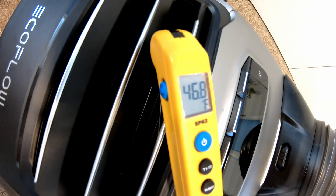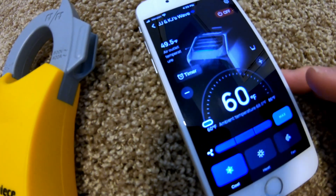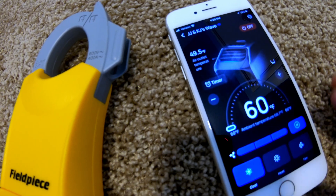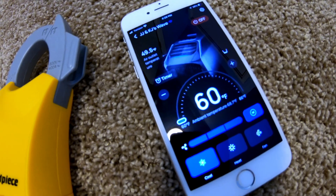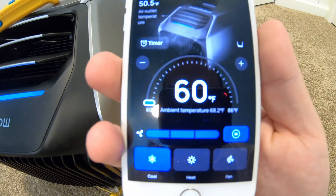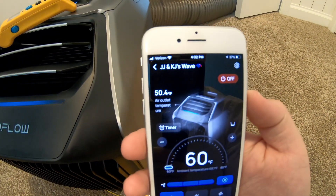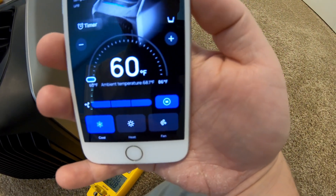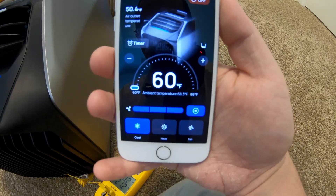Now we're going to turn it down to manual high mode. On manual high fan mode, the app is saying 50.4 degree air coming out with an ambient air temperature of 68.2 degrees. It is getting cooler in here — it's definitely doing its job.